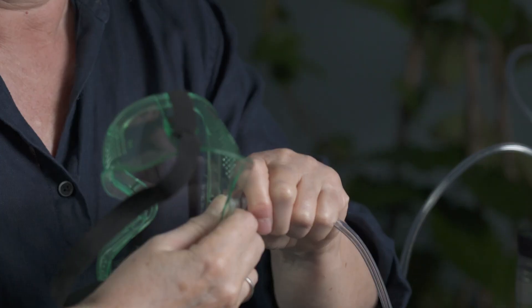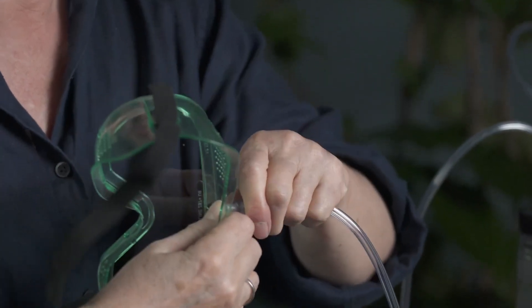If you want to hydrate your eyes, take your goggles — the same ones you use with your solutions. There's a little plastic tip that goes onto the hose, so make sure you put that on, then put the goggles over your eyes. It's like an eye treatment.